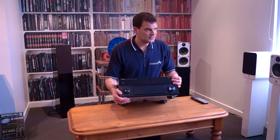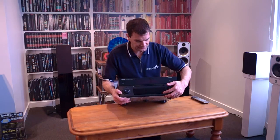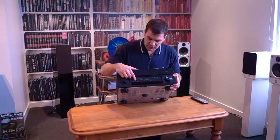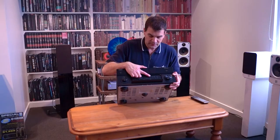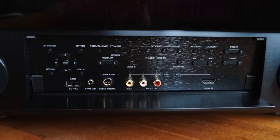Pure Direct shuts down all of the extraneous and underutilised inputs and other things, allowing the amplifier to sound a little bit cleaner and more musical. Inside the front panel, you'll see an array of less-used features: on-screen display buttons and setup controls, tone and balance settings, straight and effect off, program settings for changing the DSP field of the Yamaha theatre amplifier, and four memory presets or scenes. Below that, Zone 2 control and Zone 2 on/off.